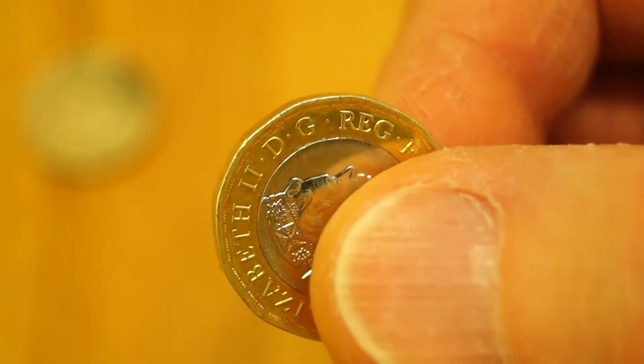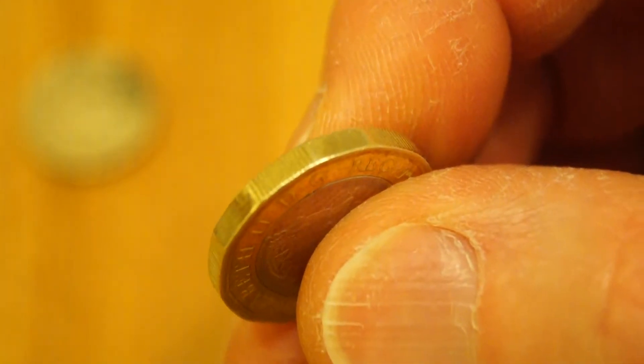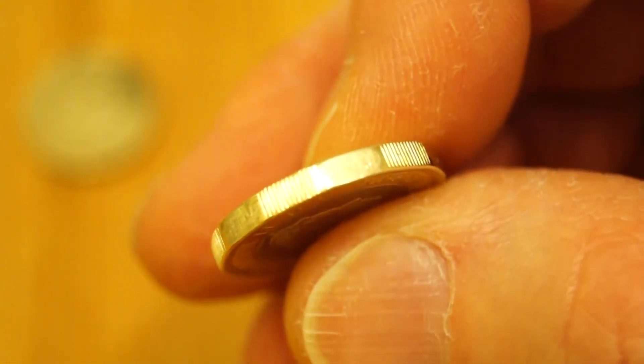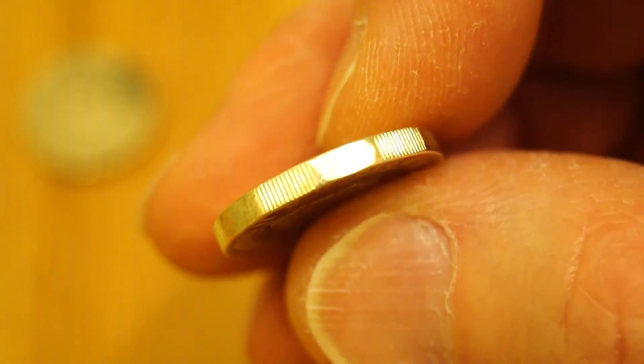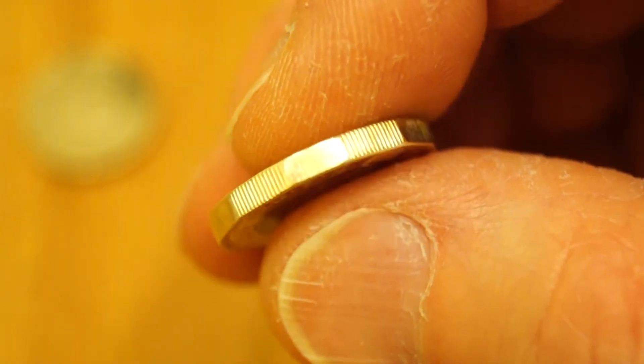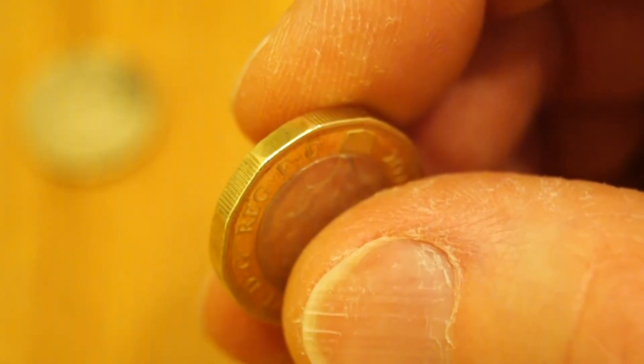And it has these multiple flat edges. You've got lines, plain, lines and plain there. Look at that — they look quite good, don't they?